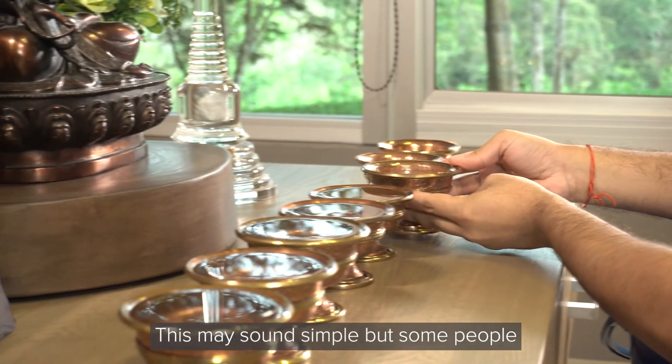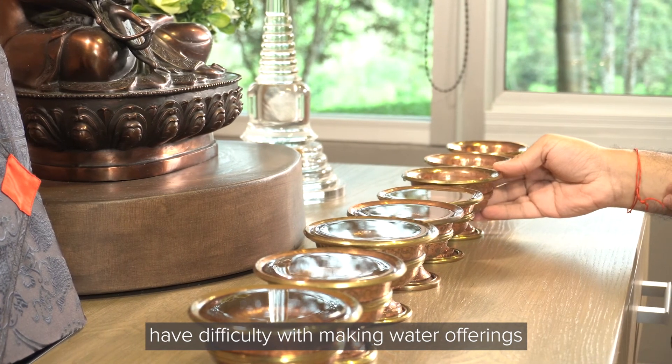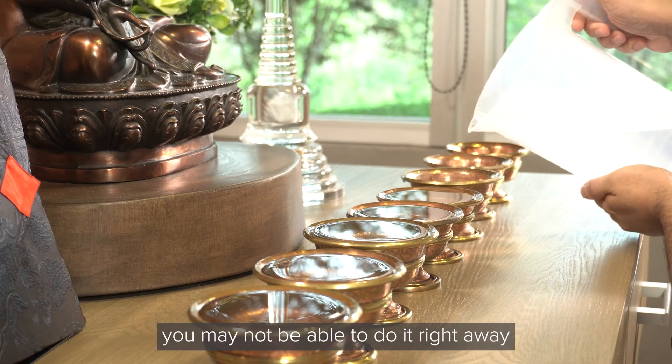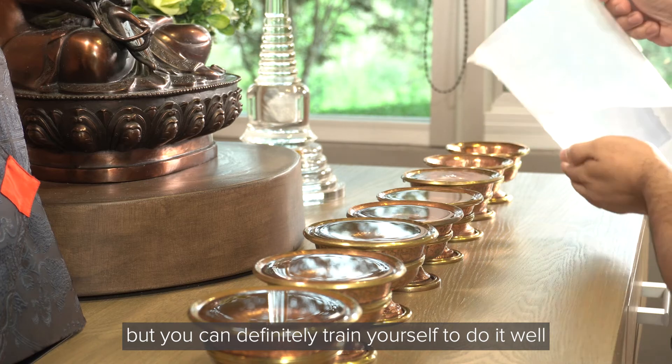This may sound simple, but some people have difficulty with making water offerings. Remember, as with anything in Buddhism, you may not be able to do it right away, but you can definitely train yourself to do it well.